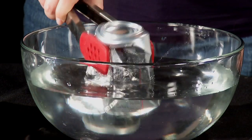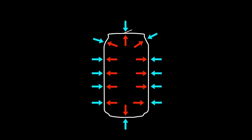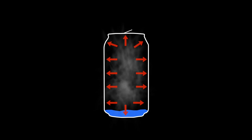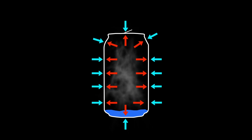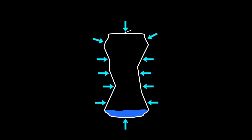The can will implode, just like the core of a large star. This activity is all about balance, or equilibrium. When you have an empty soda can, the air pressure on the inside and the air pressure on the outside are in equilibrium. When the water boils and you have steam, the steam on the inside is still in equilibrium with the air pressure on the outside, but once that steam turns into liquid water, that equilibrium is broken and the can collapses.